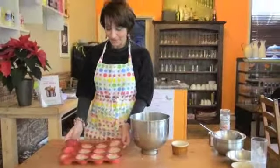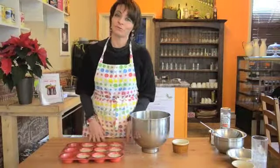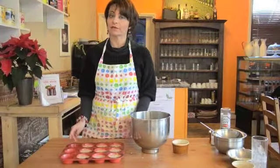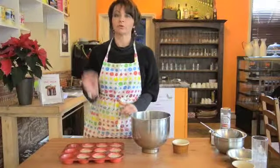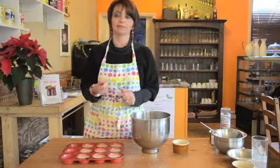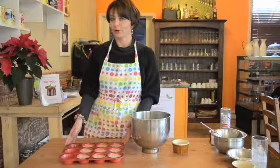We managed to have 9 olive muffins. All we need to do now is to put them in the oven — 180 degrees for about 25 minutes. Of course, you need to check after 20 minutes, maybe with a toothpick. If the toothpick comes out clean, they are done. Otherwise, if there's still something around the toothpick, you need to leave them. But the time is about 25 minutes.